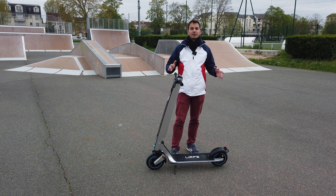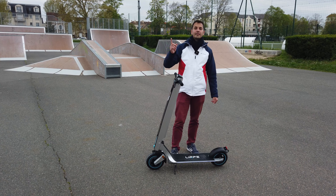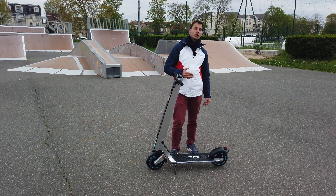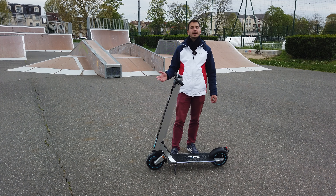Moi, je fais 75 kilos. La version Pro Max a des roues de 10 pouces. La version R1 de base a une plus petite batterie de 7,8 ampère-heure, un plus petit moteur de 350 watts, et une autonomie de 30 km. On verra avec celle-ci ce que ça donne réellement.